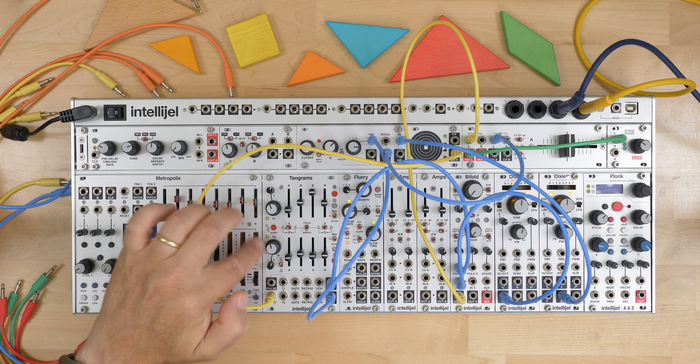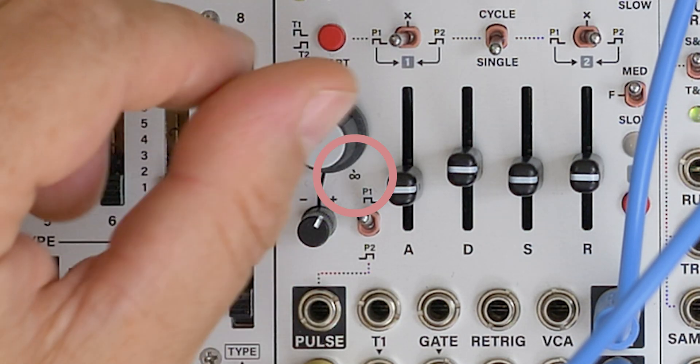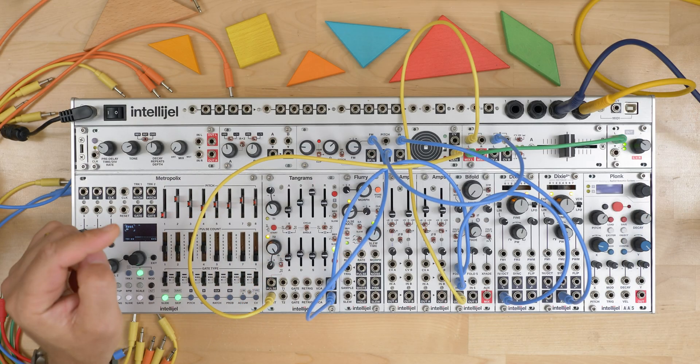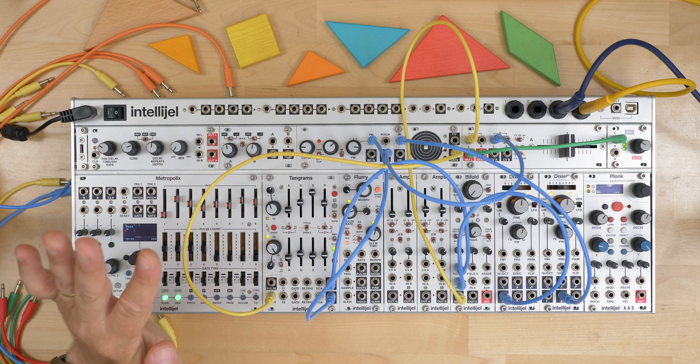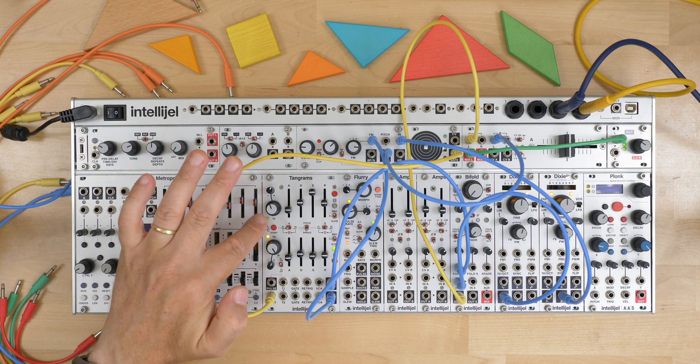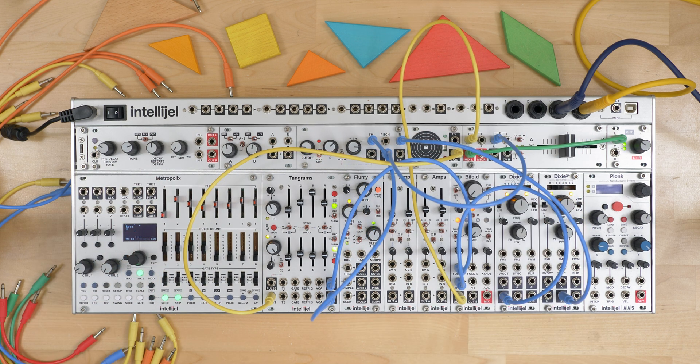One difference with timer 2 is there's an infinity symbol at the bottom right. When the timer is in this position, it's basically on forever until you restart the sequence, so it's just going to hold high.